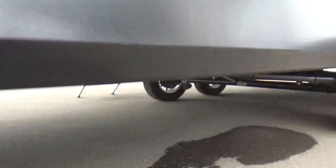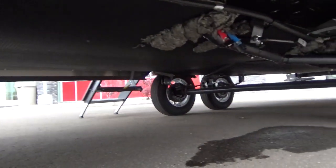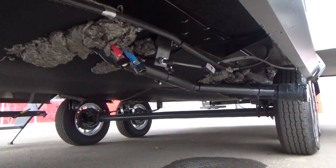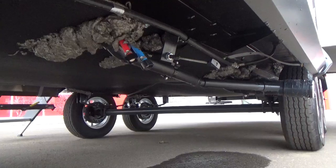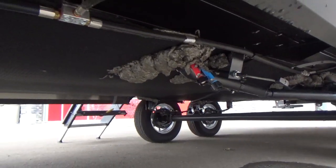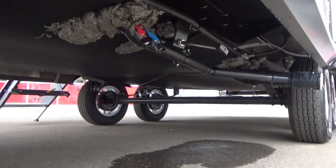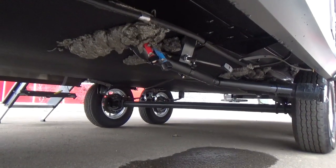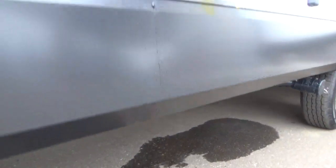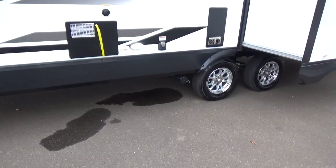On all their Imagine products, they fully enclose and heat the underbelly. Grand Design spray foams around all openings to prevent critters and keep heat inside — it's a fully heated basement. You have R30 through the entire floor, and with the Imagine product they actually duct heat down off the furnace. It's not radiant heat off a heat plenum. Grand Design does not put heat registers in the floor.